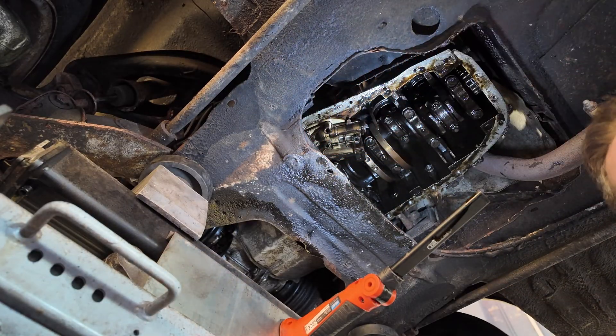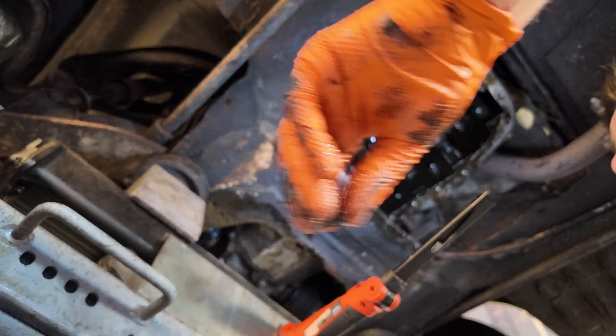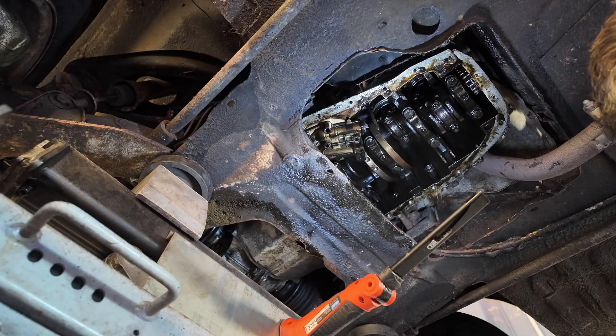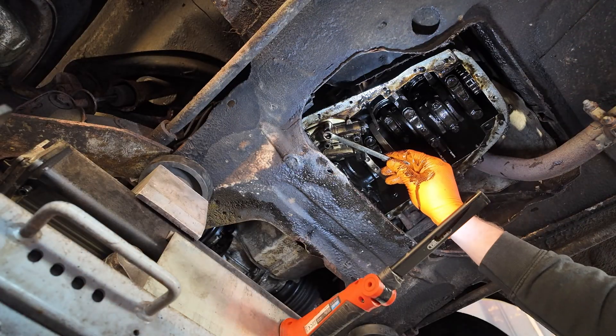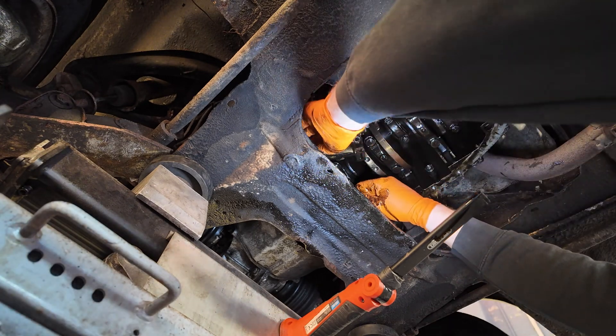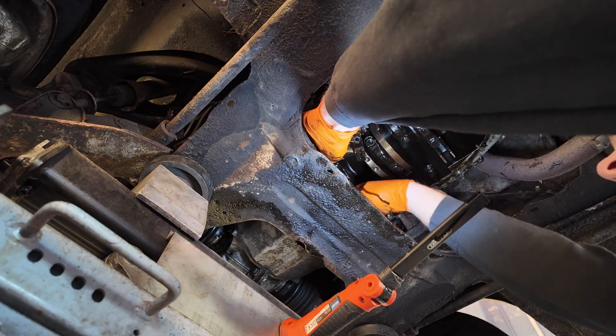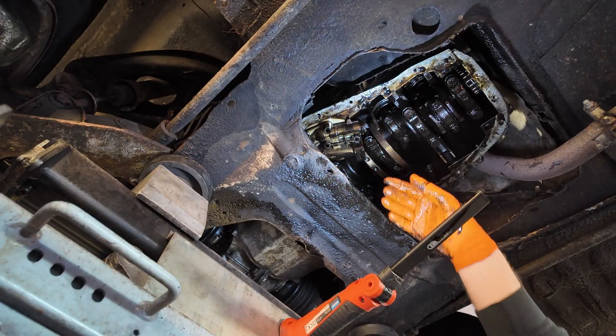For instance, that one there is shorter — that one that I've just taken out — but that will be obvious because you can see how these are stood down and that one's not. So these short ones will be at the back, and that will be really obvious for me when I'm rebuilding this.